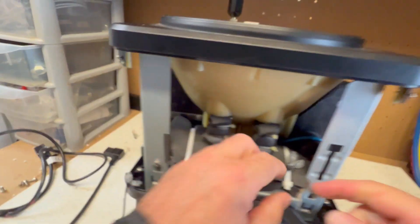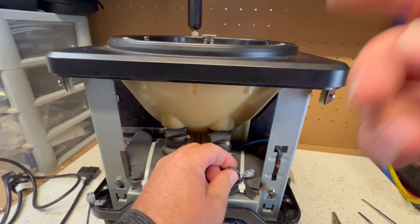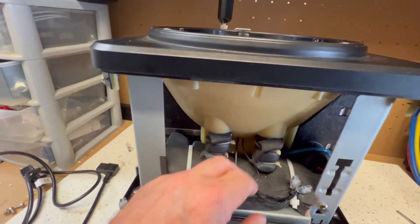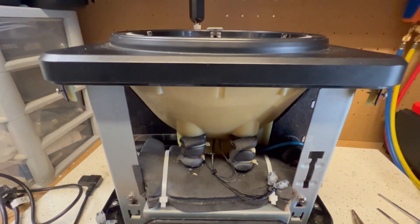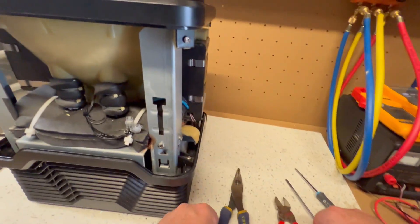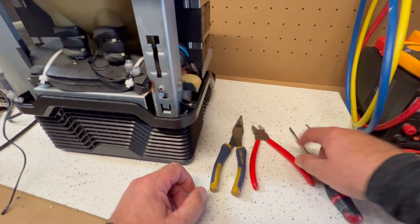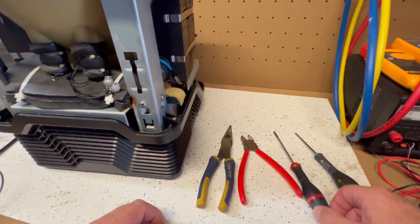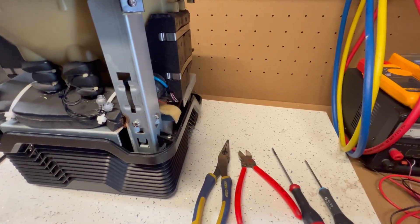Let me turn it around. The connectors here — someone has had a go at changing the ball sensor. But what I'll do is change all three so you can see how it's done. Firstly, you'll need a pair of long nose pliers, a pair of cutters for the cable ties, a plain screwdriver and a Phillips screwdriver. Let's get cracking.